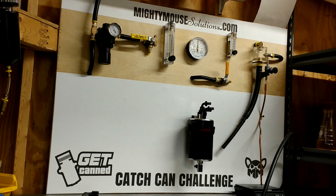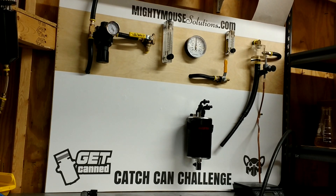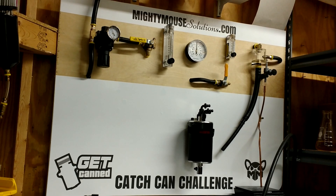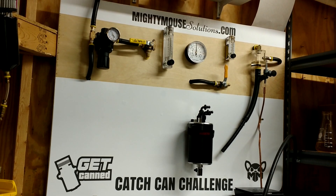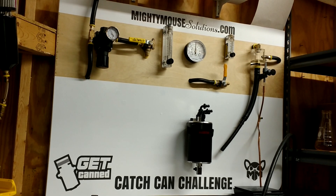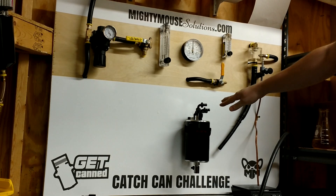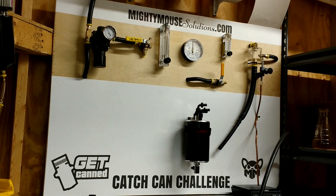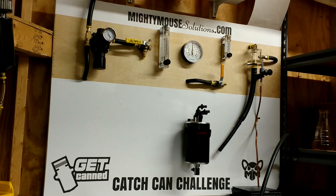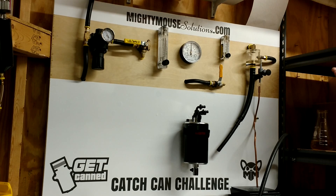Hey guys, David Childress from Mighty Mouse Solutions. I just wanted to respond to a heated topic that comes up from time to time, especially from some of my competition, on the subject of crankcase evacuation. The big idea with some model catch cans — like this three-port version here — is that applying a suction on the crankcase is a good idea. I could not agree more, it is a good idea.